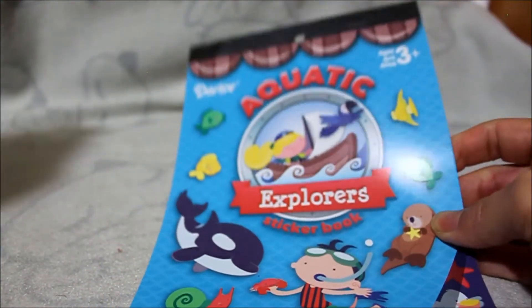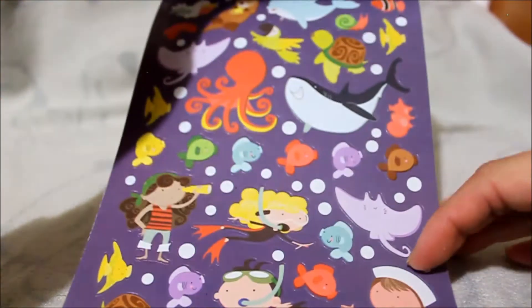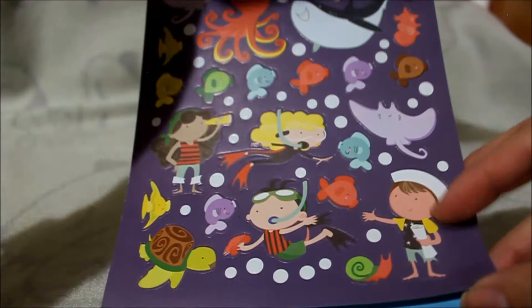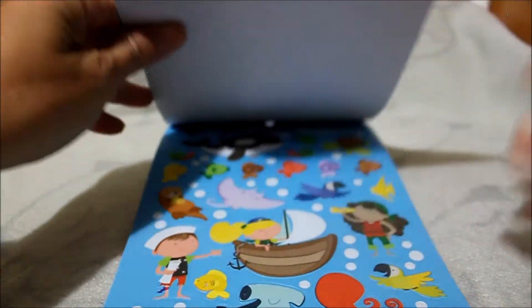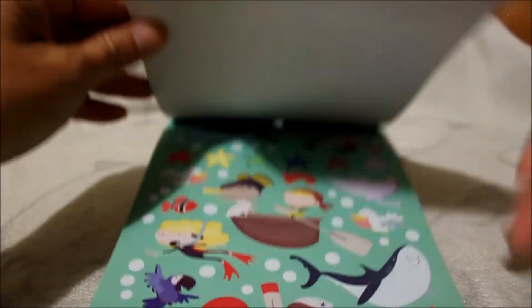I picked up one more — the aquatic explorer set. These are really cute; maybe I'll do an underwater or ocean theme one day, even though I'm not big on fish.